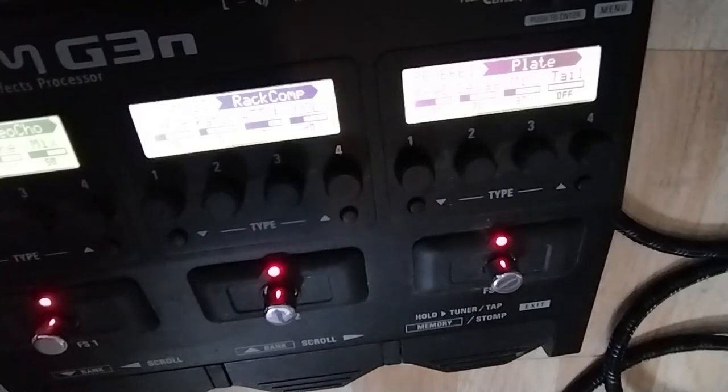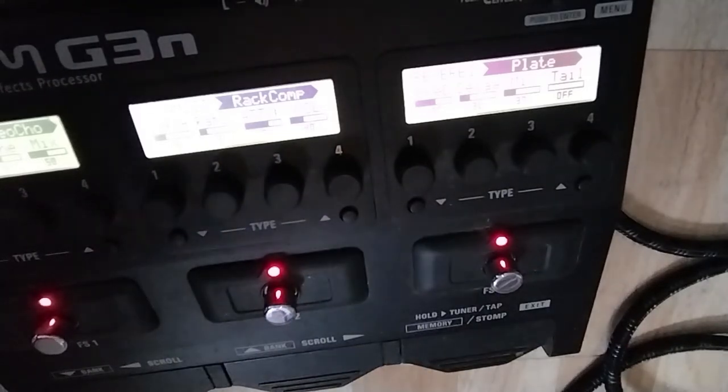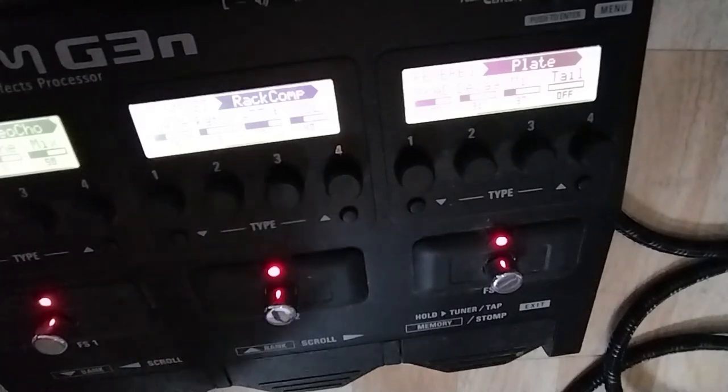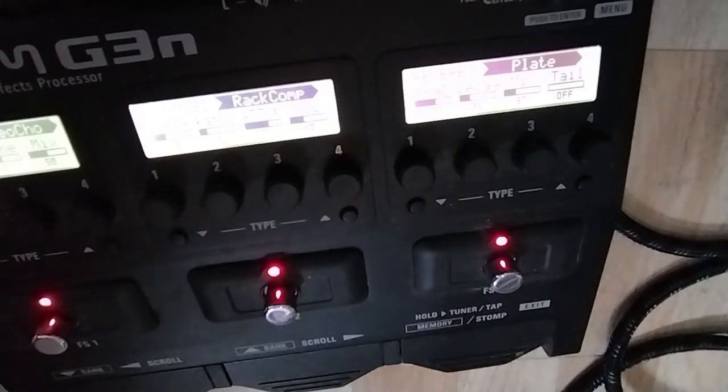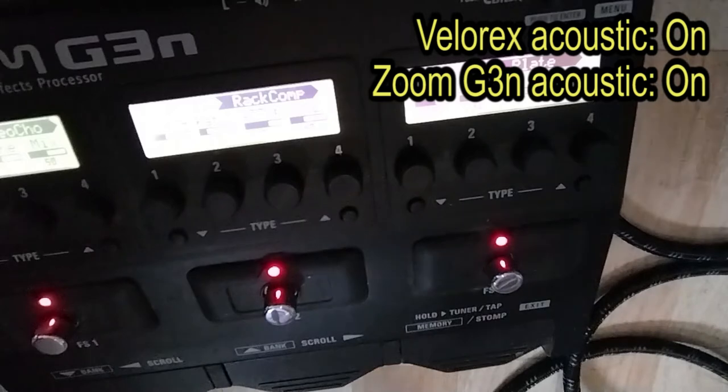I'm going to turn on the acoustic simulator of the Variax standard and we will run it together with the Zoom's acoustic simulator. I'm going to use the factory setup of the acoustic guitar on the Variax standard. And this is the neck position — so now the two simulators work together.